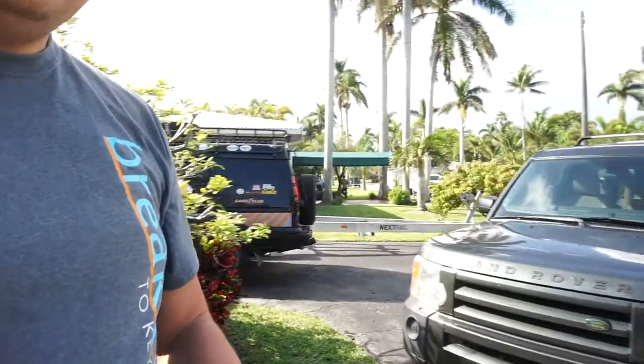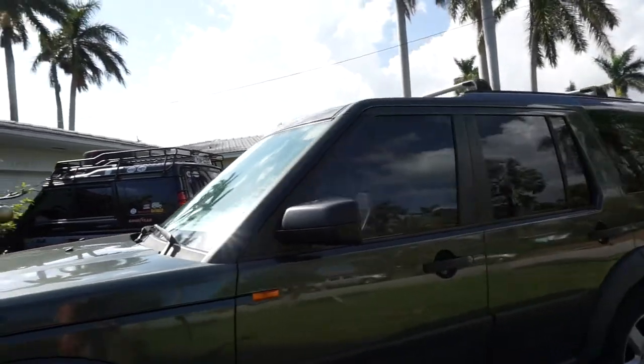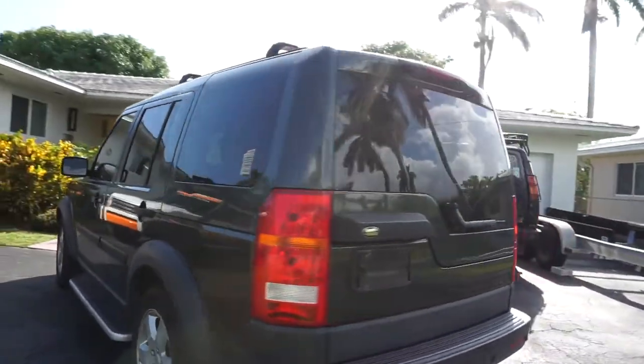So without any further ado, I'm going to introduce you to the vehicle. We're basically going to show you this is stock, and going to show you how, as time progresses, we are going to make mods to the truck. This is an '06 LR3 V8 HSC version with three-row seating — basically an unmodified base.